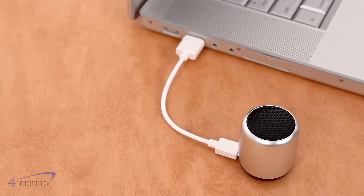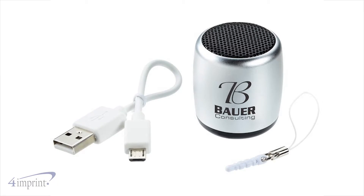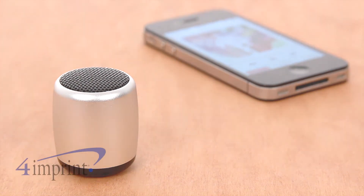The speaker is also easy to charge with the included USB cable. Your price even includes your one color imprint on the front. Play your favorite music with the Remy Bluetooth speaker from 4imprint.